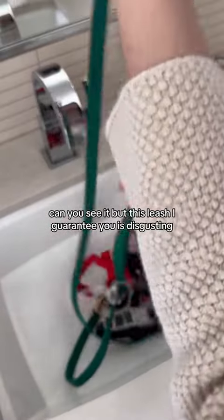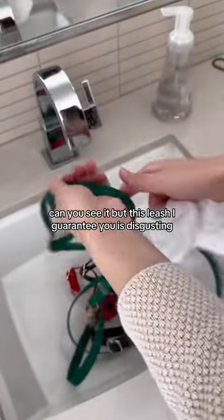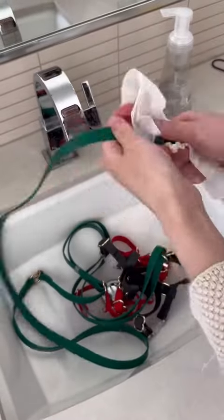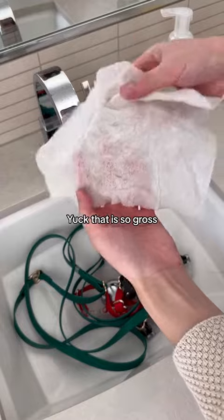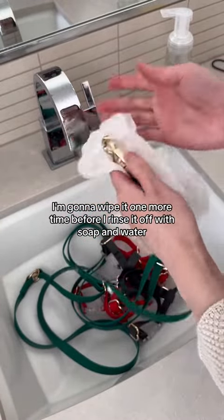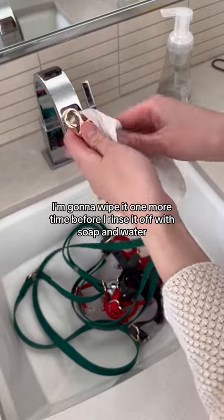Can you see it? But this leash, I guarantee you, is disgusting. Yuck! That is so gross. I'm going to wipe it one more time before I rinse it off with soap and water.